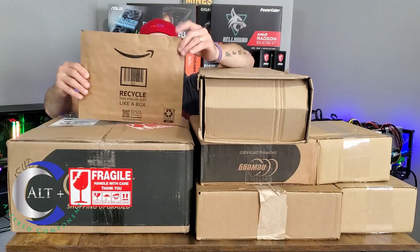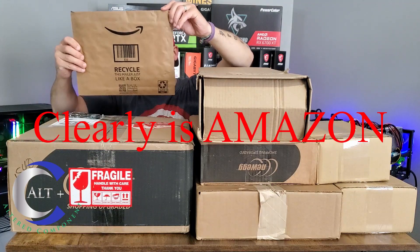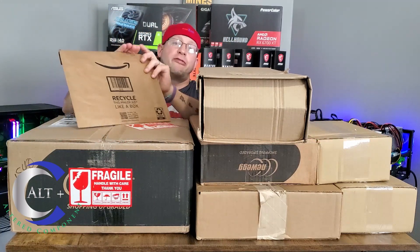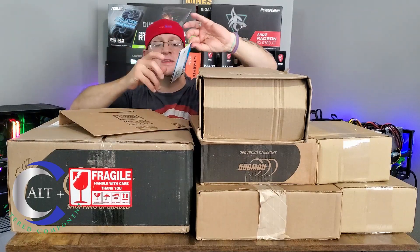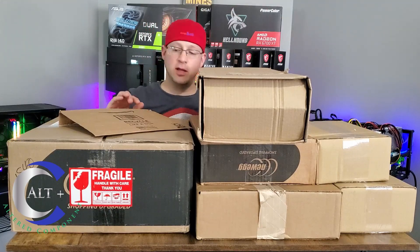Next, let's open another little one. I believe this one is from Amazon — it came directly from Silicon Power. So that one is a 256-gigabyte M.2, also for our test bench.